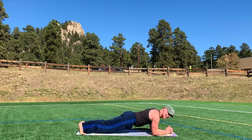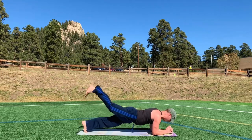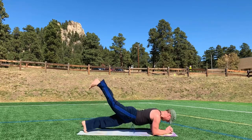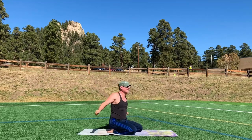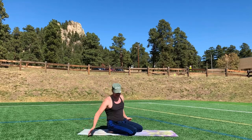Forearm plank. And again, alternating leg lifts, ten times. One, two, three, four, five, six, seven, eight, nine, ten. Quick shake out. Shake it out. We'll go to a big finale — I wrote down so much fun stuff. There's only so much time.